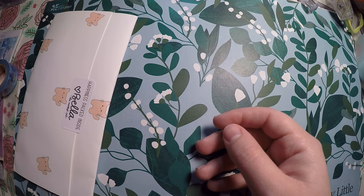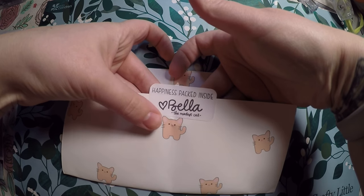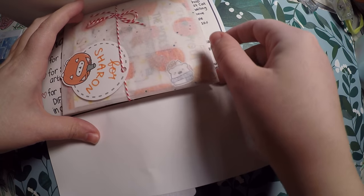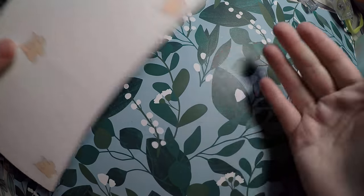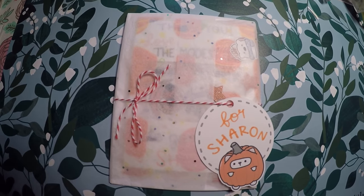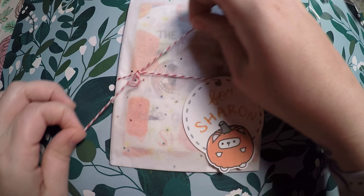My next order is from The Modest Cat. This is a second order from her — I loved my first order so much, and I saw that she had new items in her shop. We've got the cute little intro card as always, a little cat sticker, and it was packaged in a decorated envelope.